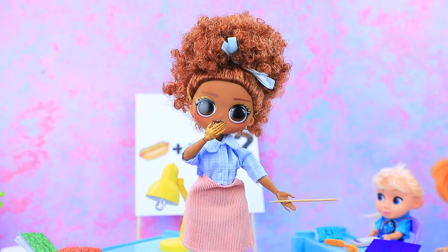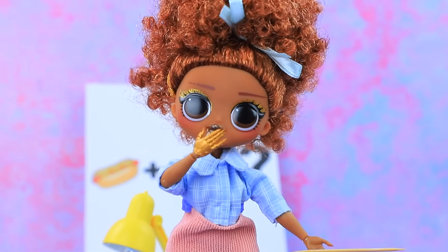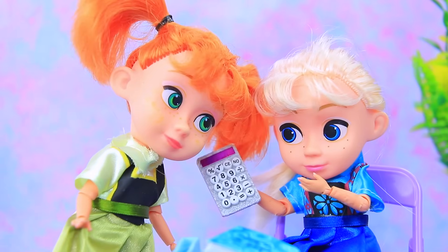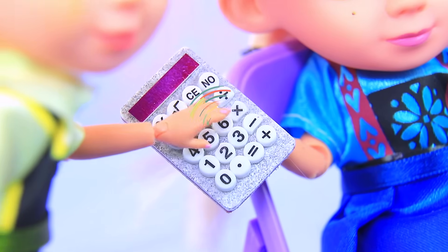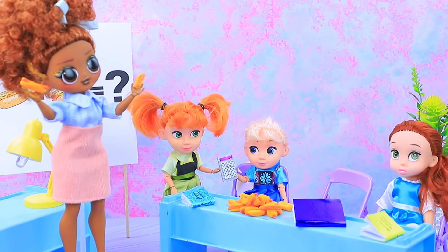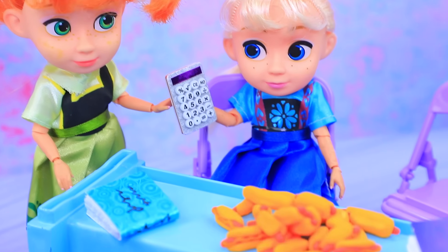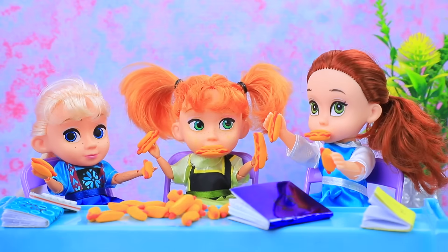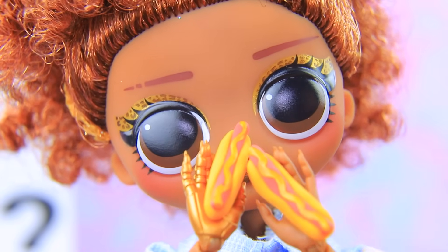Wow — what kind of magic is that? Let's see how this works in practice. Let's conjure even more! There are enough hot dogs for everyone. Snack time — even the teacher decided to eat.